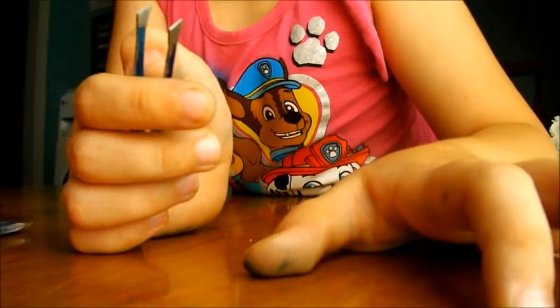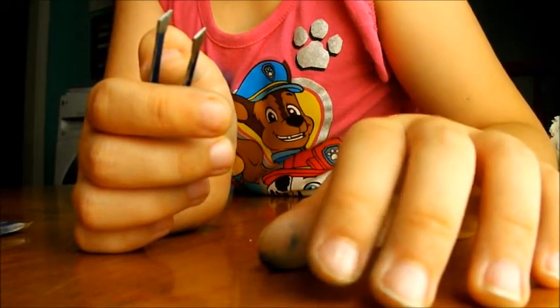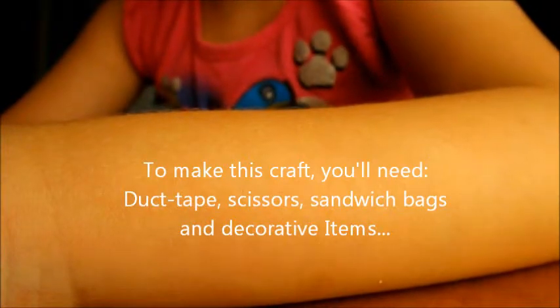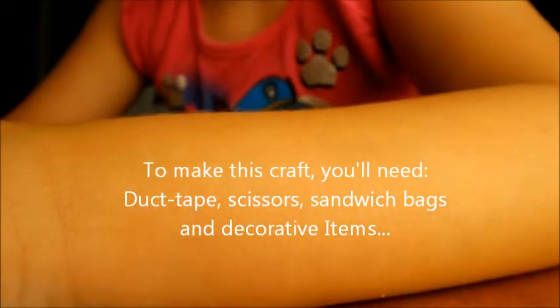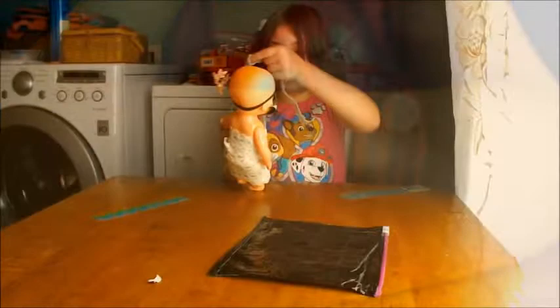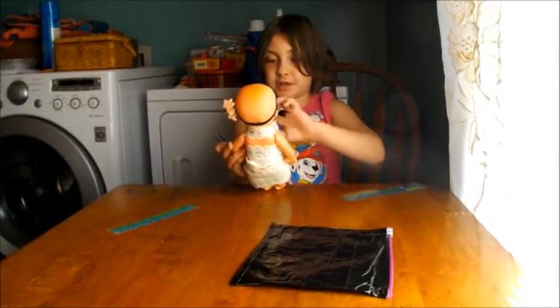Do you think black is a sad color too? No. Not really. There we go. All right. What did we make, Trinity? We made a cute little purse.